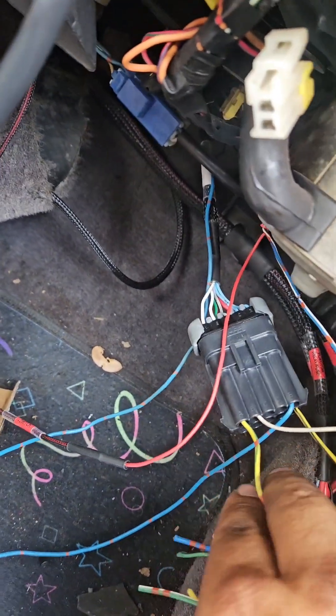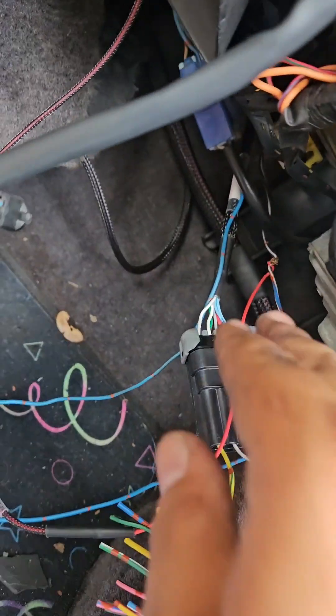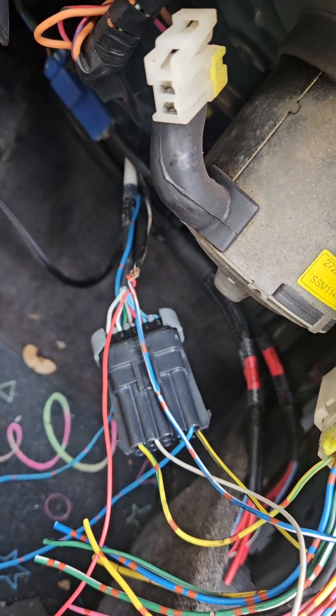The next thing is to figure out how we're going to do the power wire here. The power for the idle air control valve needs to get done — we'll tap that in real quick and then that should be it.